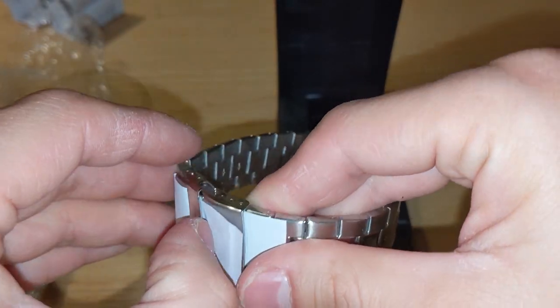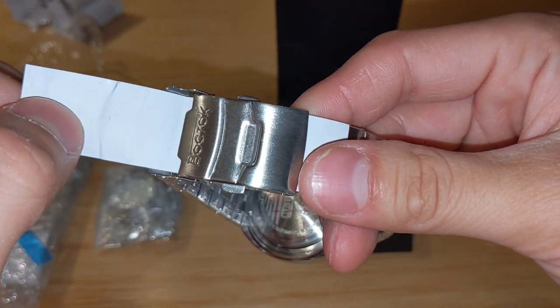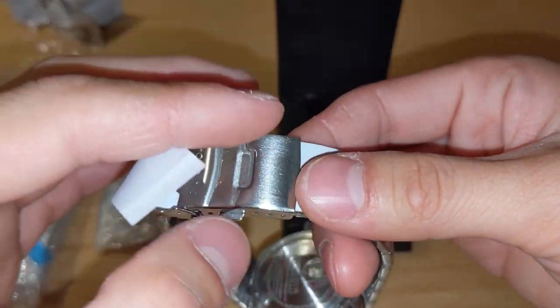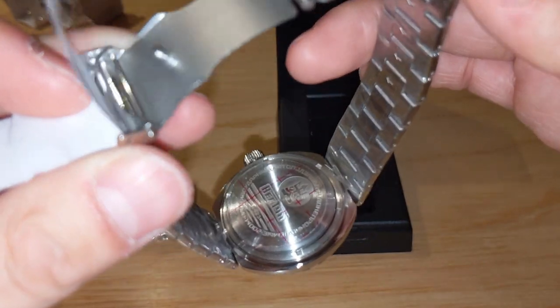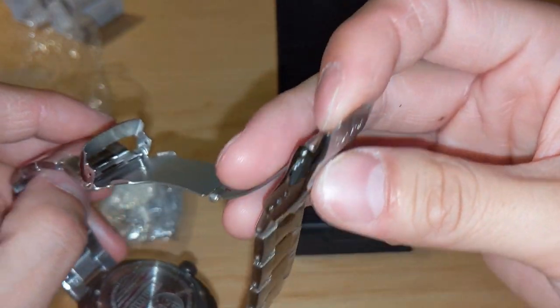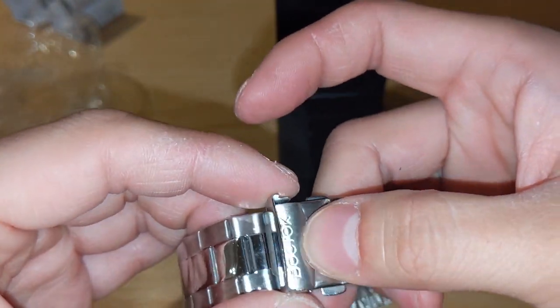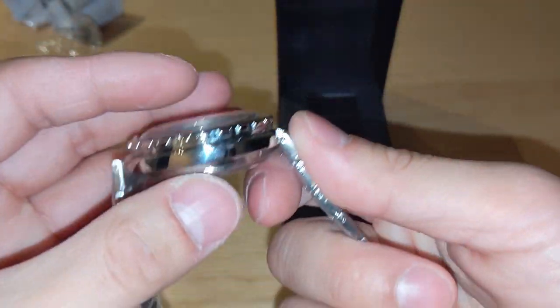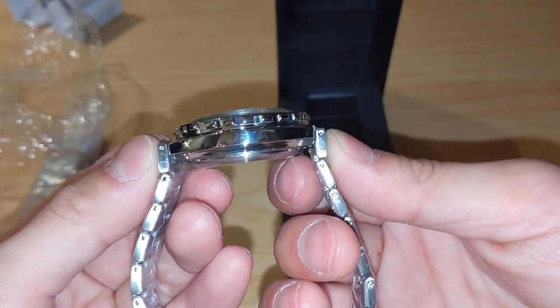I'll just quickly show you — it's going to go straight back into that lovely box once it's replaced. The press clasp works very well, very smooth, has a nice click to it. The watch has a very interesting case shape with a single lug.